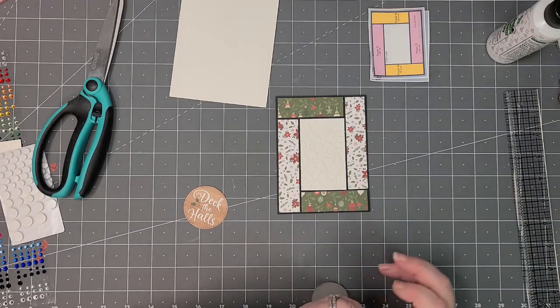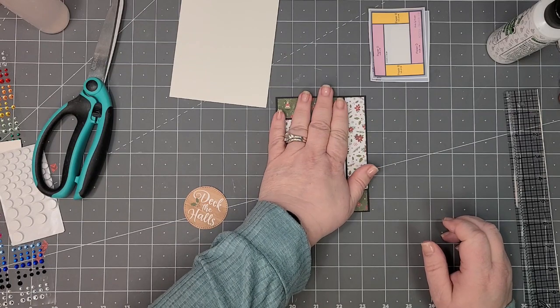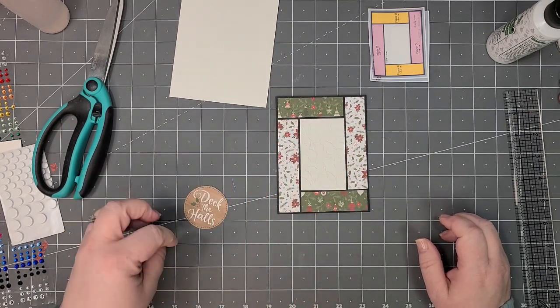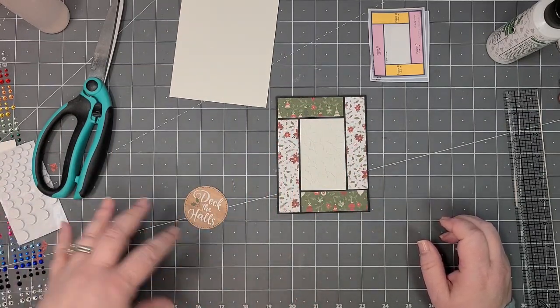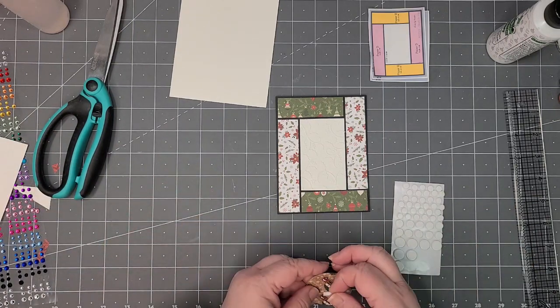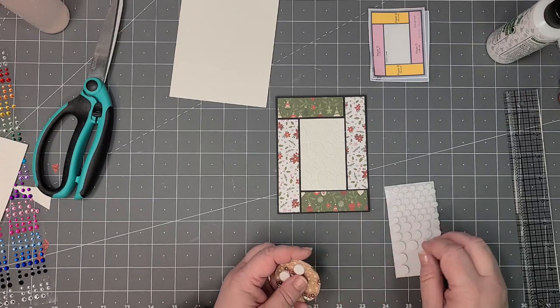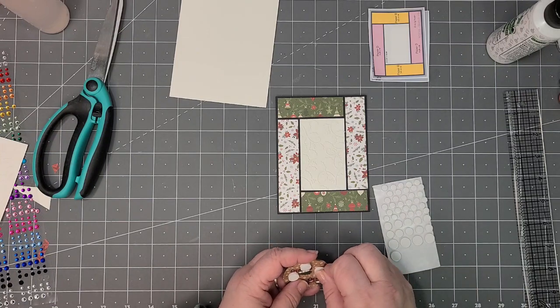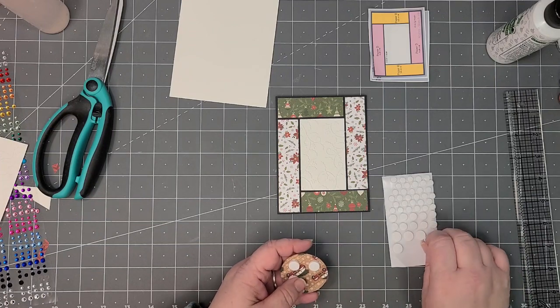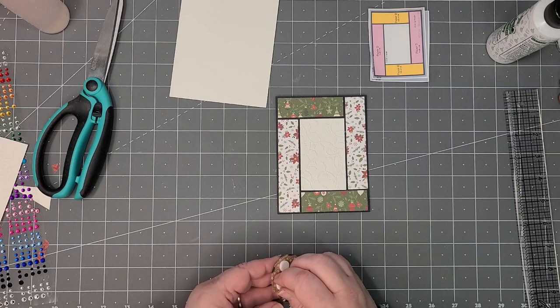I'm going to pop up my sentiment. Something like this I think needs to stay flat — that's at least how I prefer it, flat against the back — just because there's so much going on. I think if they're popped up it's going to look a lot busier, so I'm going to keep mine flat.